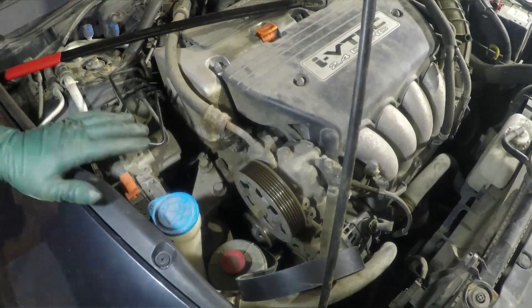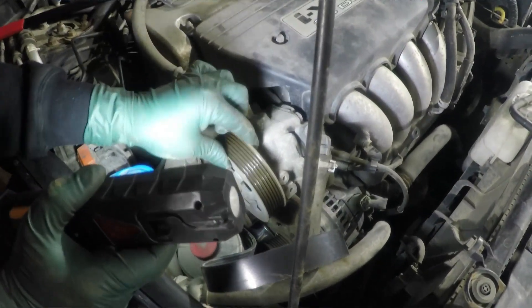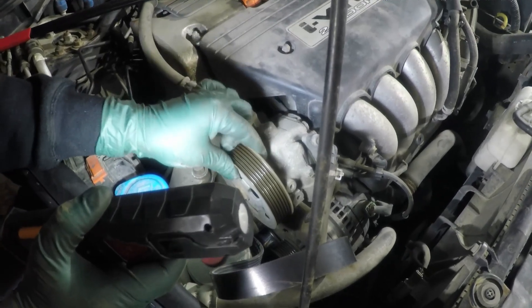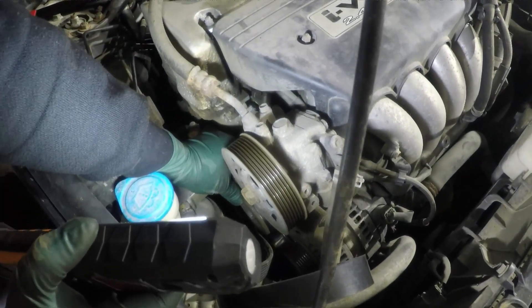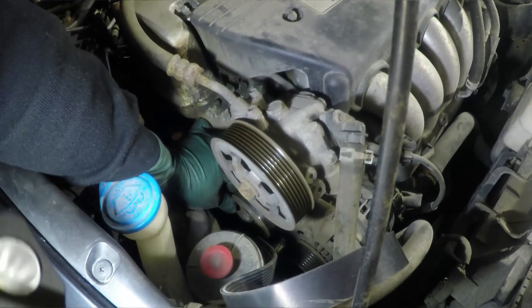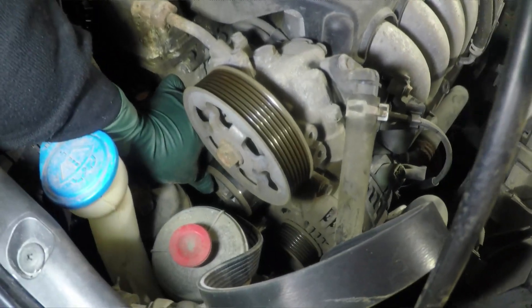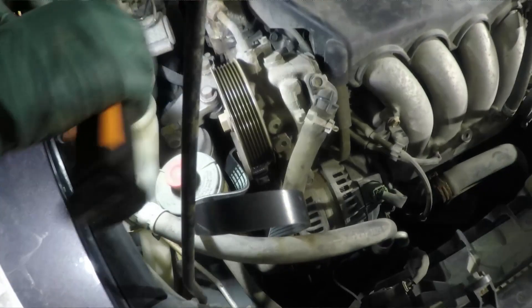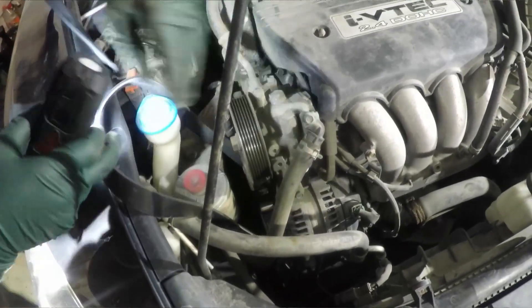While you have the belt removed, test if there is any play on each pulley. There should be a little bit of play — I can feel it on the tensioner pulley and that is very normal. The alternator, however, should not move at all. The others are a bit hard to reach but that feels good too.